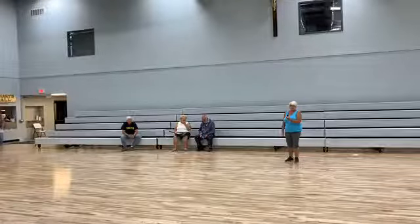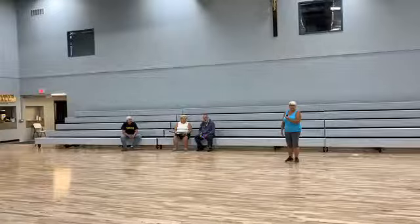Good afternoon, everyone. This is just an update on the social hall.